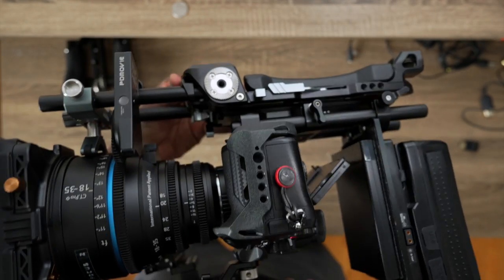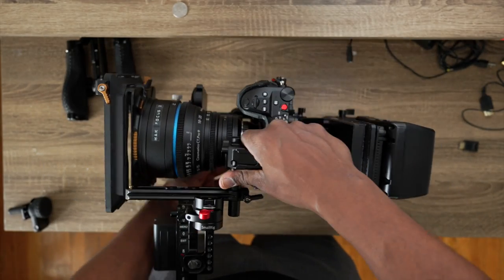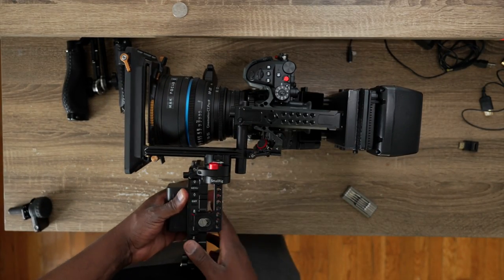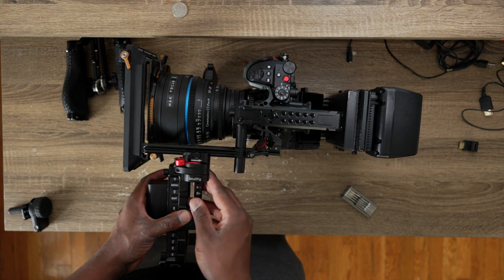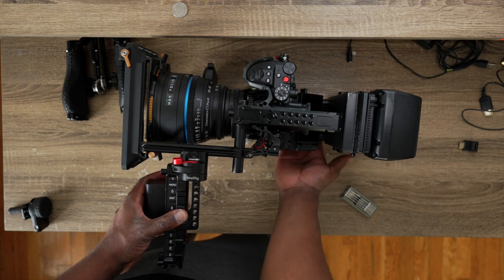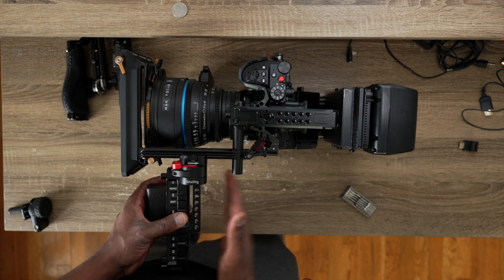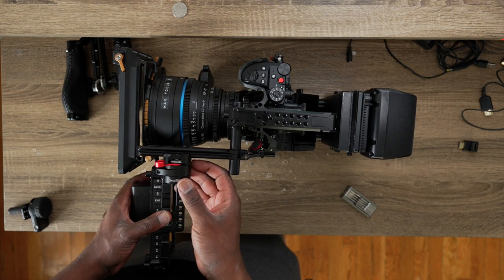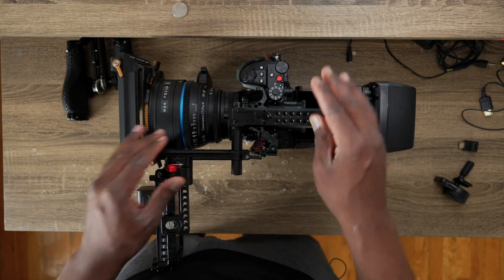Almost there. You can always extend the monitor slightly forward or backward depending on how much distance you need. The shoulder is going to be here, and your head is about here, so depending on how close you want the monitor, it's flexible to extend forward or backward.